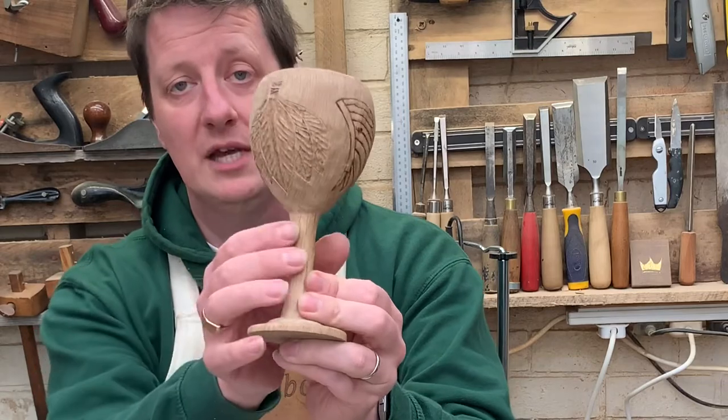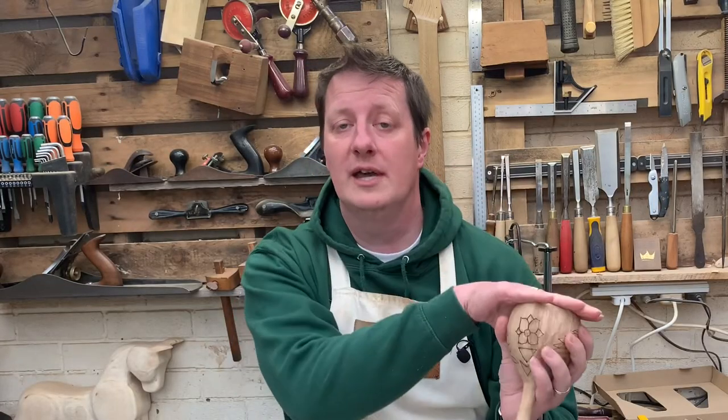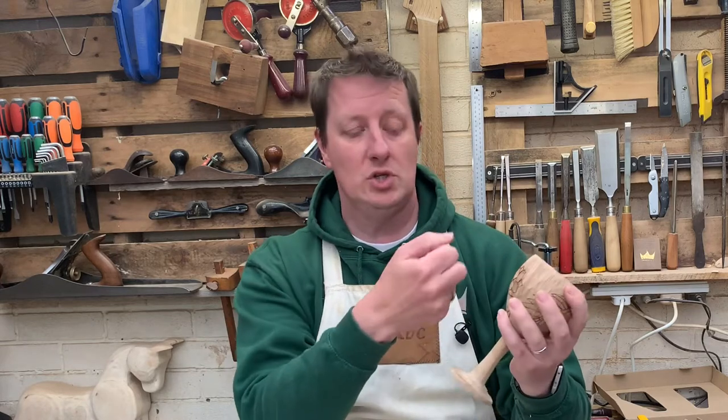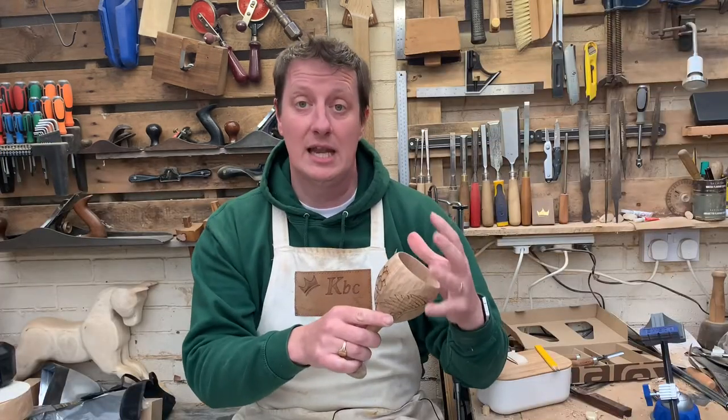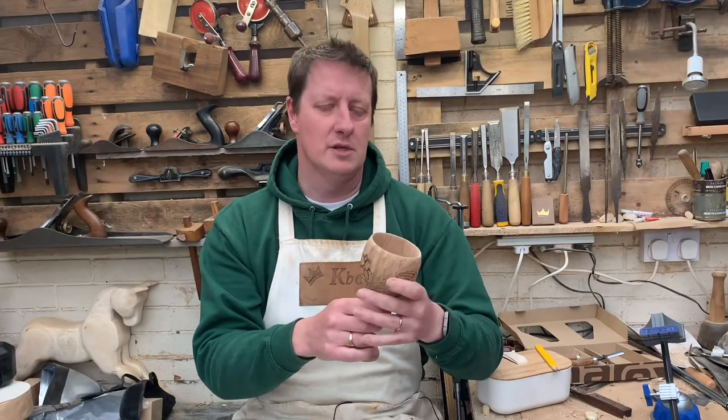It's nicely round now with some decoration on there as well. I wanted to do the decoration before hollowing out the middle, just so there's an extra bit of support there. As I go in with a chisel or tap it delicately, it's going to be less likely to crack or do anything nasty.